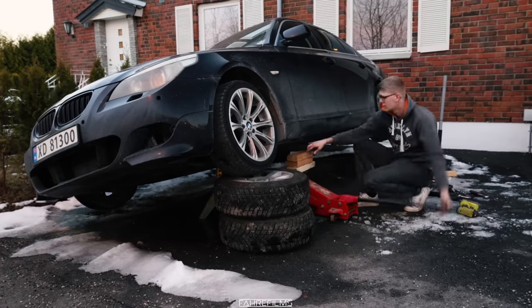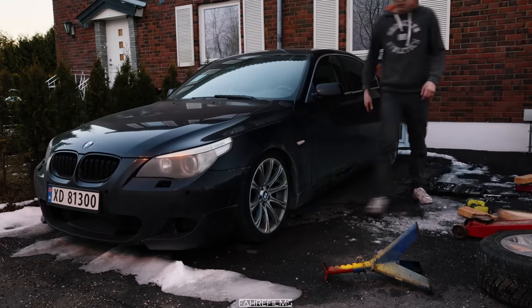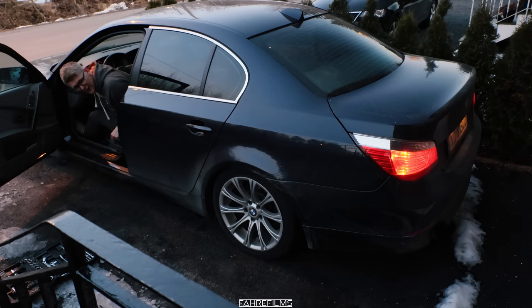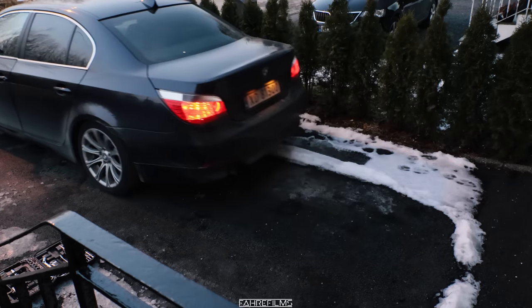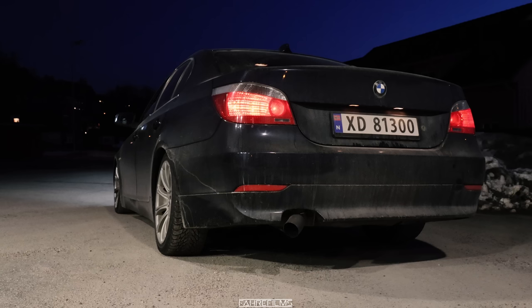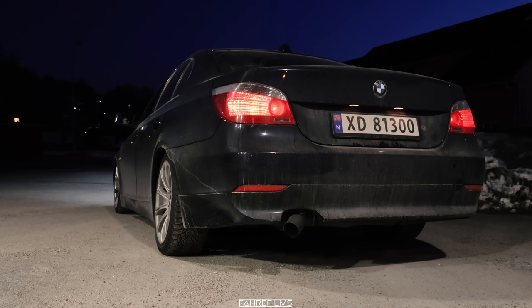Let's get the car on the ground and fire it up for the first time. Hopefully this was worth it. Moment of truth. There was a little bit of a deeper sound — it started. Now I will let the car warm up for a little bit while I clean the driveway, and then we will hear how loud it is.